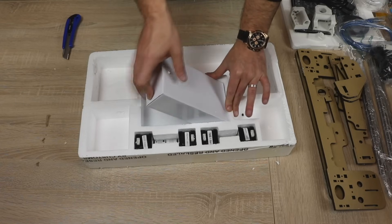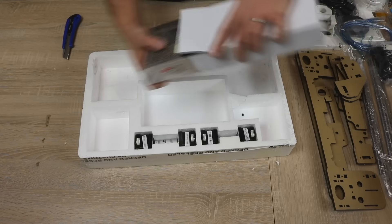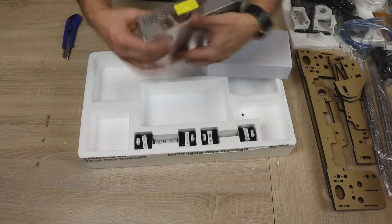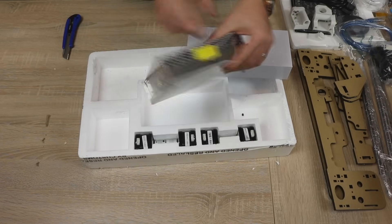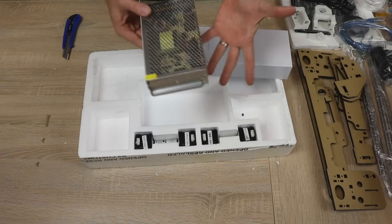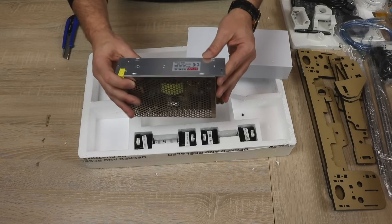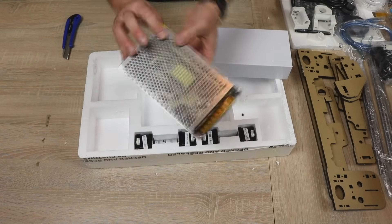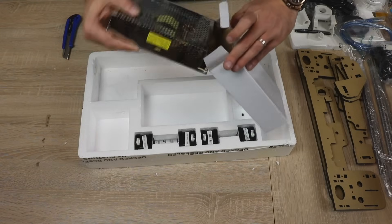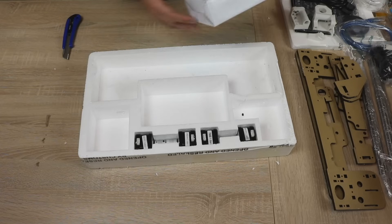And we have the power supply. First thing we're going to do before you guys comment is check the switch. The switch is already on 220 volts. Well, this came from China, so strictly speaking they use 220 volts there, so I'm guessing that's how it should be. It is a 12 volt, 20 amp power supply. I'll be testing that before I put it together during the live stream — just in case.